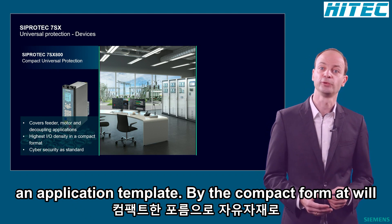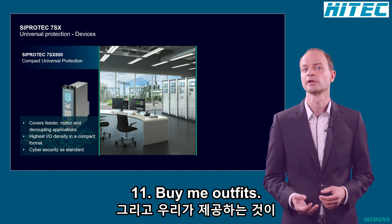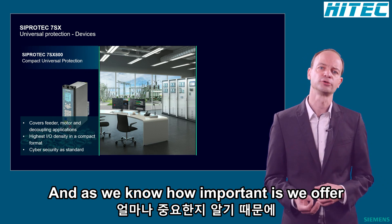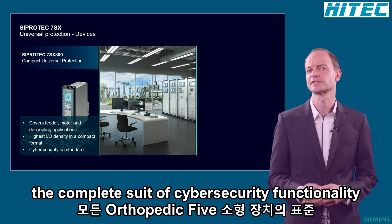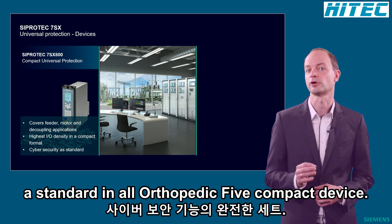Despite its compact format, the relay contains up to 14 binary inputs and 11 binary outputs. And as we know how important security is nowadays, we offer the complete ZippoDeck5 cybersecurity functionality as standard in all our ZippoDeck5 Compact devices.